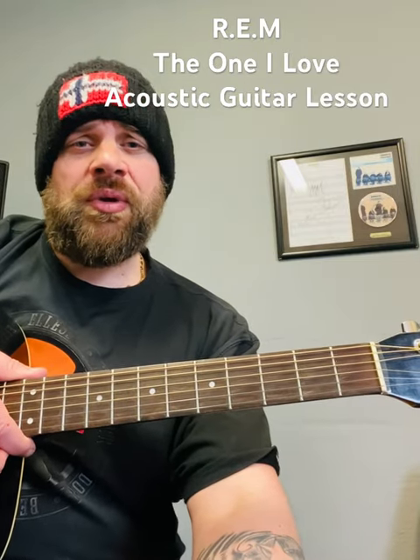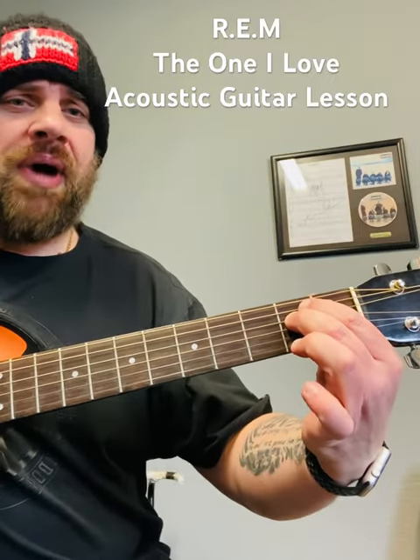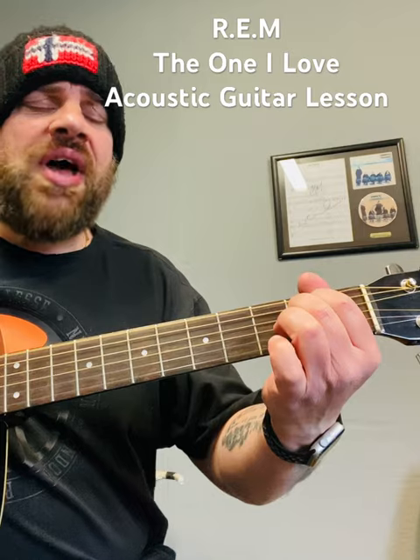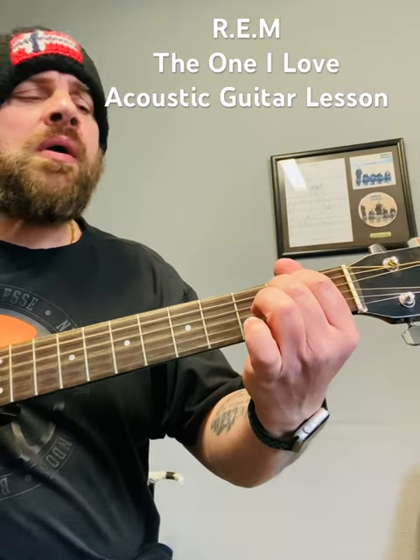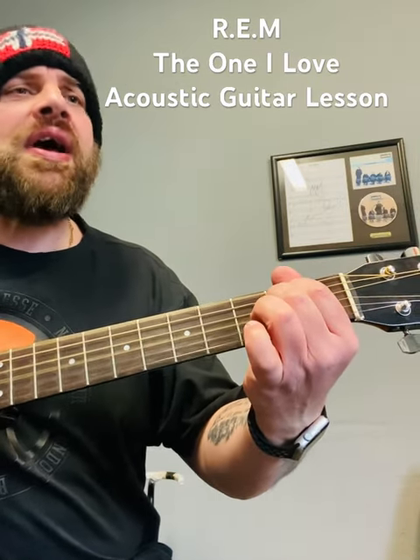We're back with another tutorial and today we're going to look at how to play REM's 'The One I Love' on an acoustic guitar. For the verse you're just going to want an E minor and a D, so what we get is: 'this one goes out to the one I love, this one goes out to the one I left behind.'